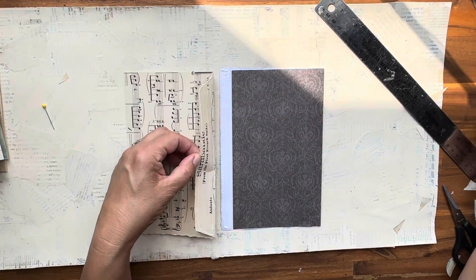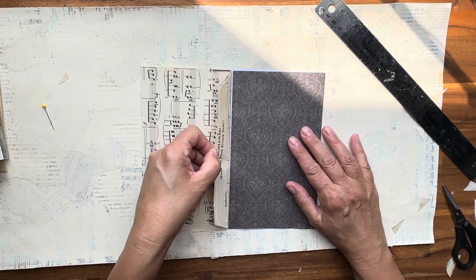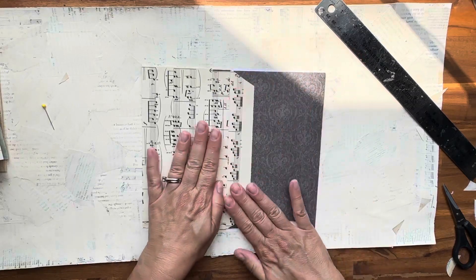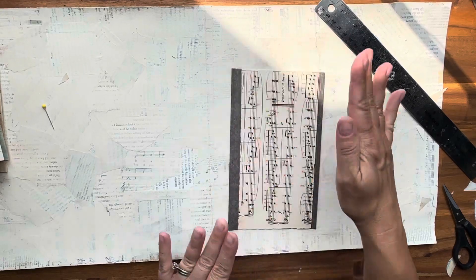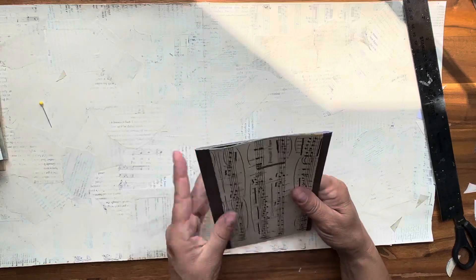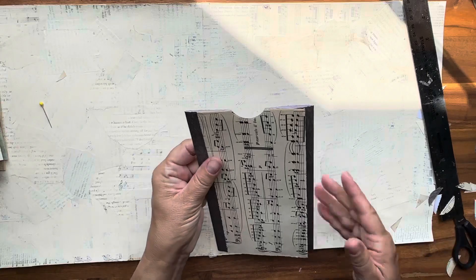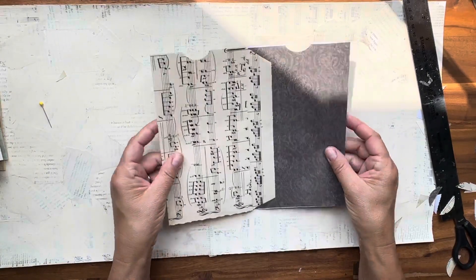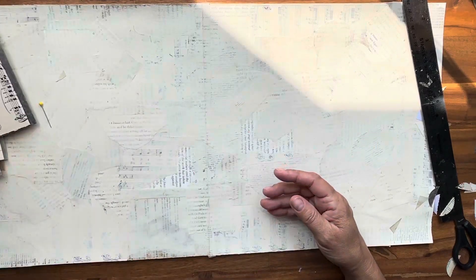I'm going to lay this here onto the seam, move the seam in so my pocket's not too wide, then this is going to fold over. I don't hate it — I made it work. It's still under five, so we can punch a hole. I don't love this — I could cover it when I decorate. But you get the idea. There's one with the designer series paper. I'm pretty sure I did it backwards but it worked in the end.